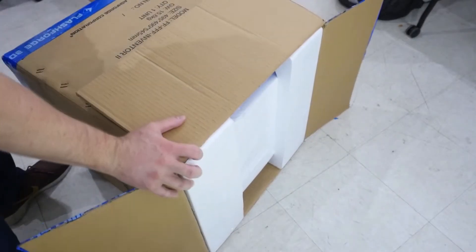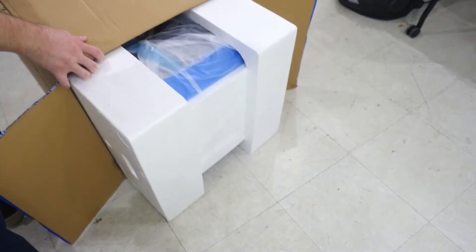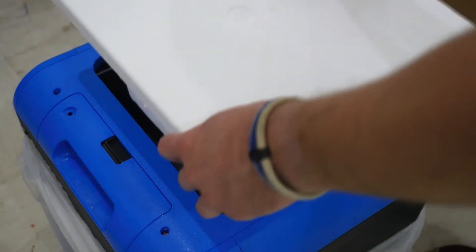The box is tightly packed and we found the best way to remove the printer was to turn it upside down, slowly removing the printer from the box. Continue with removal of the styrofoam and cutting the bag. Carefully remove the styrofoam cover that sits atop the printer.